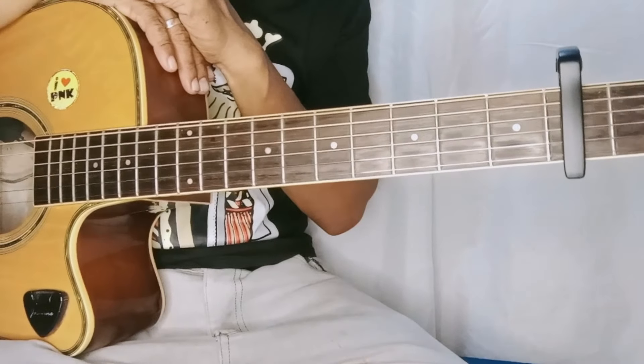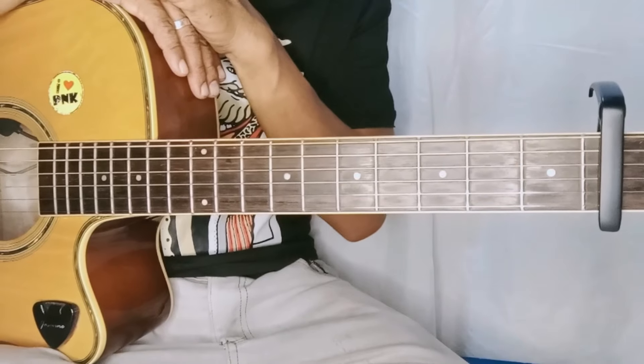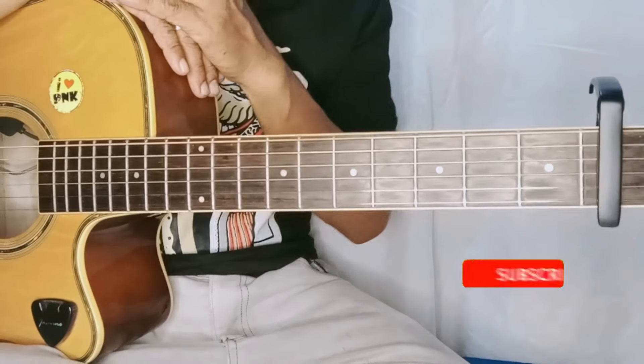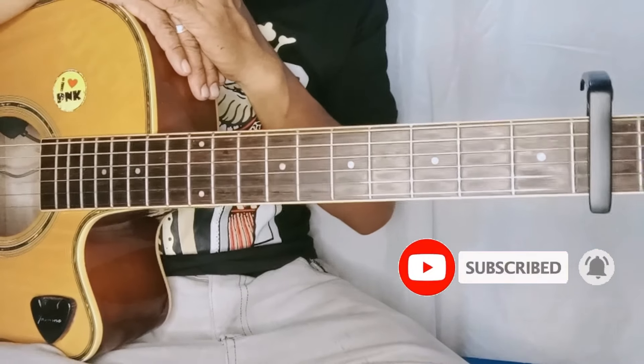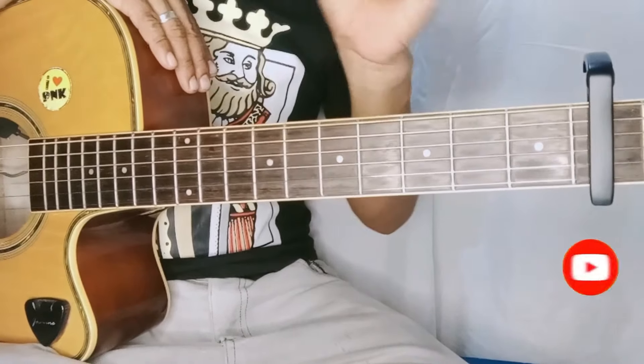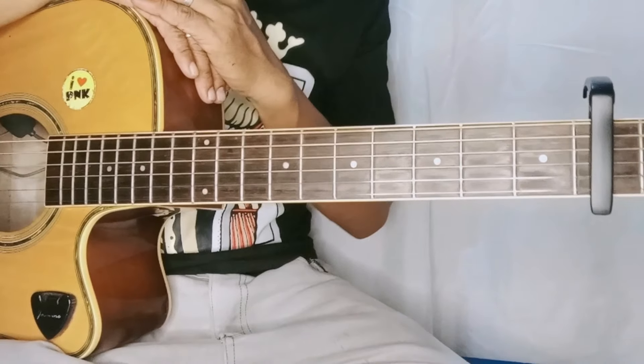Napakaganda ito, paborito-paborito natin ito sa video. Lalo na yung mga airpads natin. So syempre bago natin simulan yan, baka pwede kang mag-subscribe. Tapos pindutin mo na rin yung notification bell para updated kapag meron tayong mga bagong videos na i-upload na katulad ito. So syempre hindi na natin patatagalin, sisiprahin na natin agad-agad. Let's go.